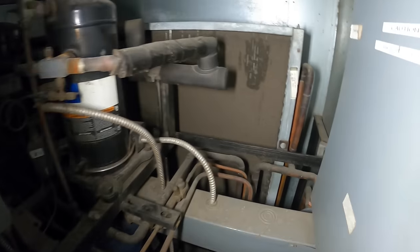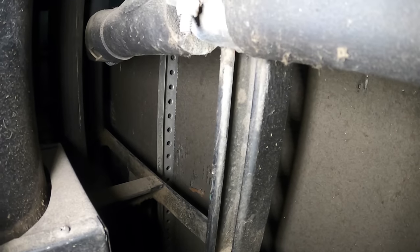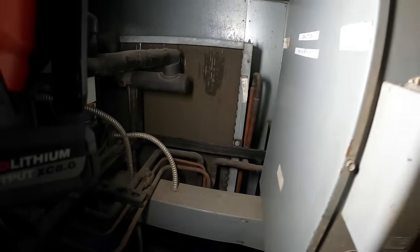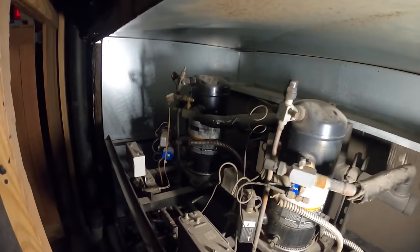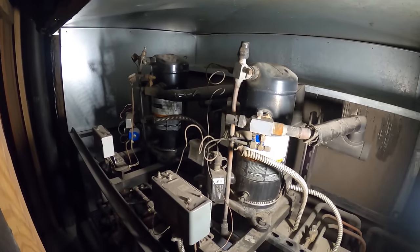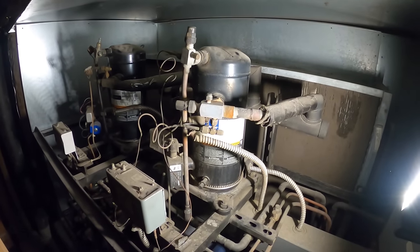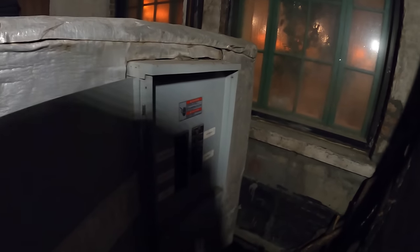First thing I noticed when I took off this grill — look at that condenser coil, it is completely plugged. Just ridiculous. I also noticed both compressors are cold. Unfortunately with a system like this, if something goes down with this condensing unit, you're going to lose everything inside those refrigerators.